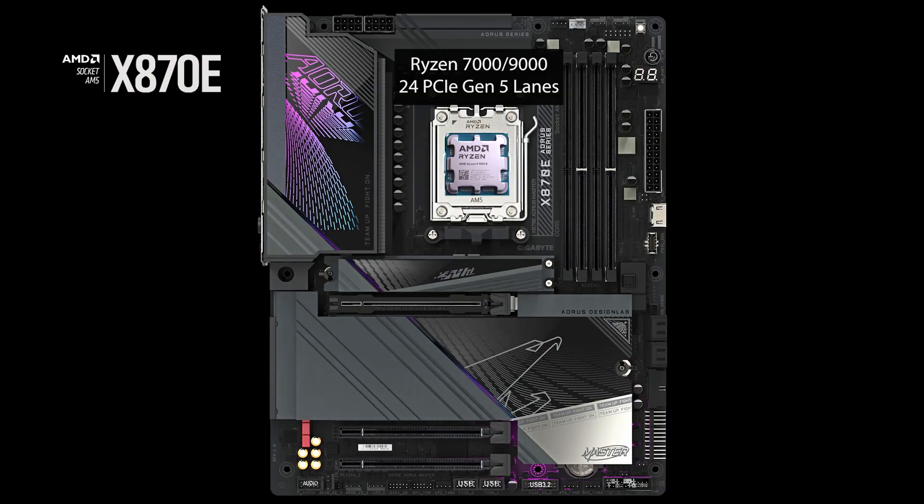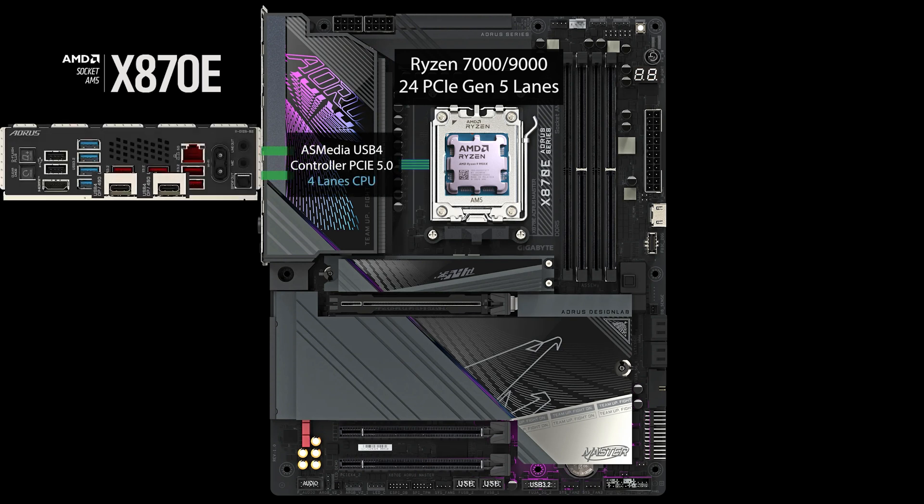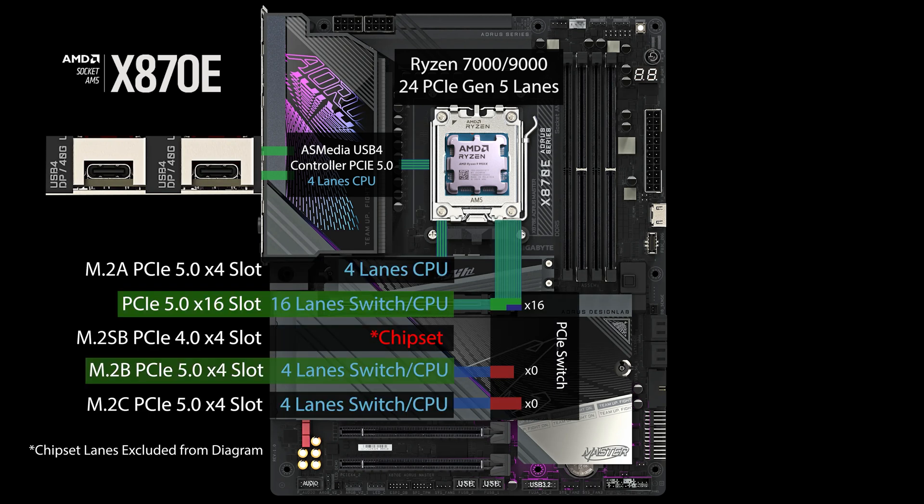X870E boards are coming out. They have USB 4, so if you look at these boards you might think there's lots of connectivity — two M.2 slots. But you have to remember that four of your Gen 5 lanes are going to the USB 4 controller, 16 to the x16 slot, and another four to an M.2. If we do the math, we've already used all 24.